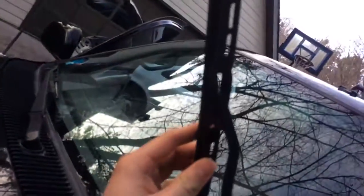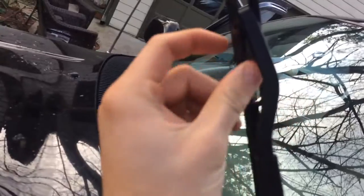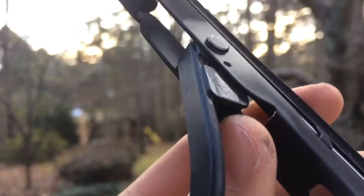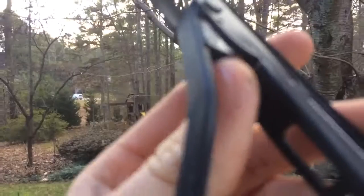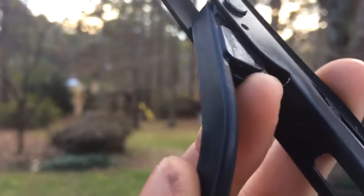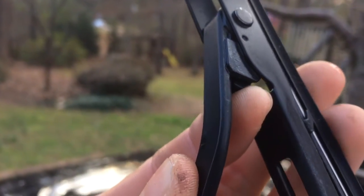So what you want to do, you want to put this up like this. Hopefully y'all can see this. And then there should be a little tab right here. Little tab right here — you pull it up, just like that. And then you want to push the wiper down, because there's a U-hook.